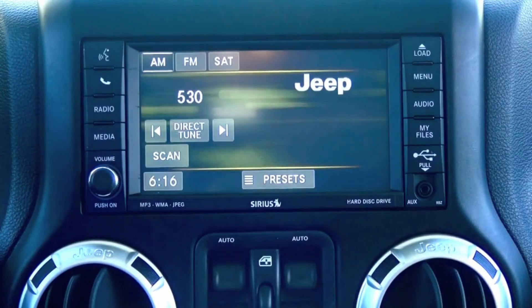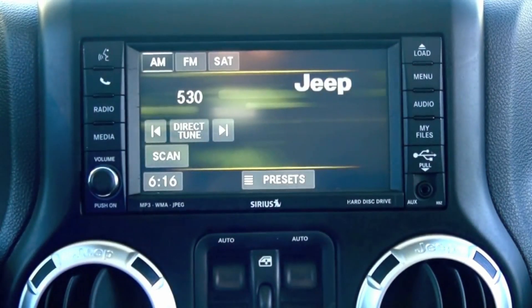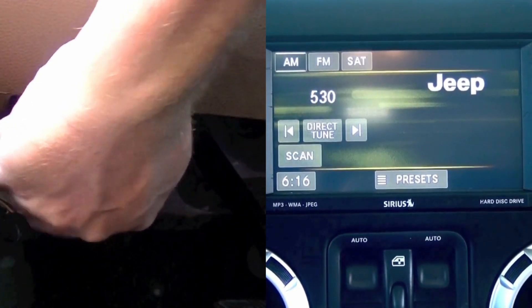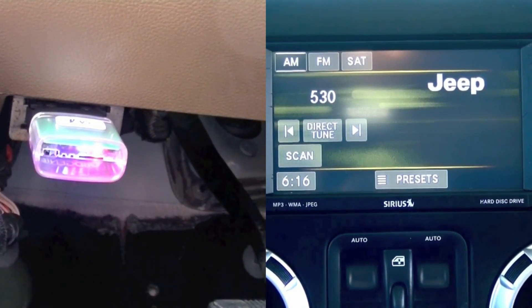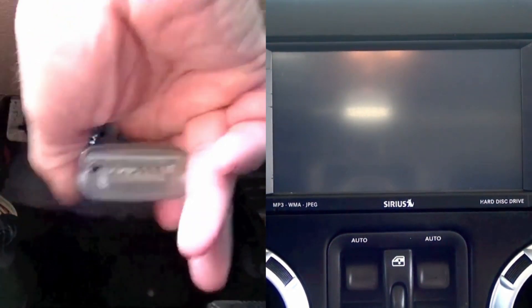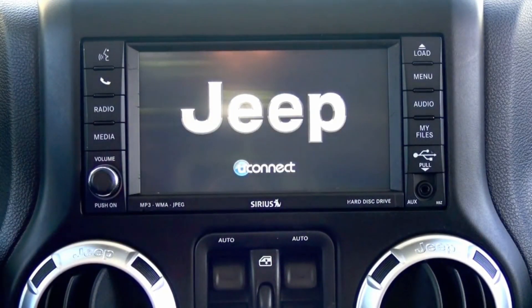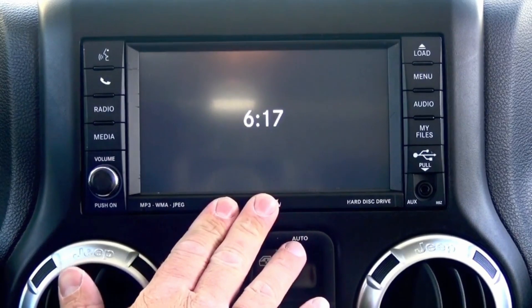You'll notice the OBD Genie will have a green light, which means it's safe to remove. You'll also notice your radio will go black and come back up. Sometimes you have to turn the vehicle off for 30 seconds and turn it back on for the programming to take — that basically just resets the car computer.